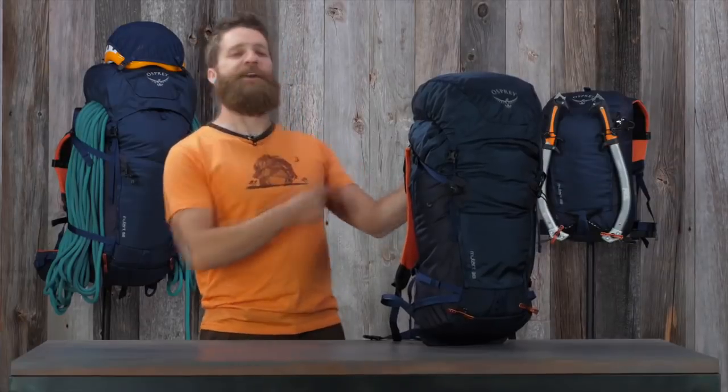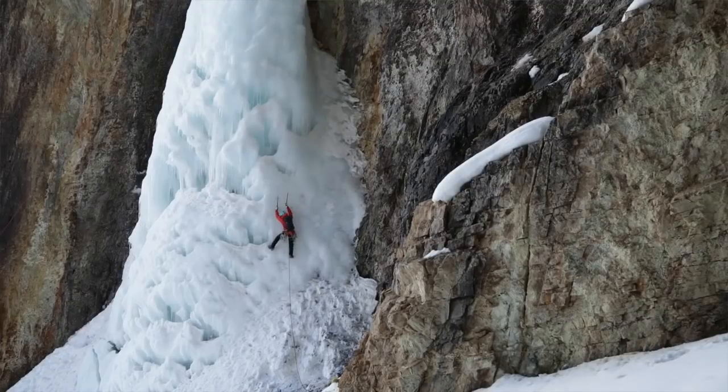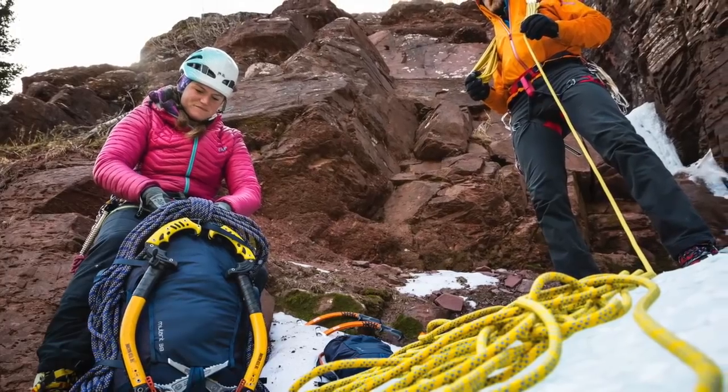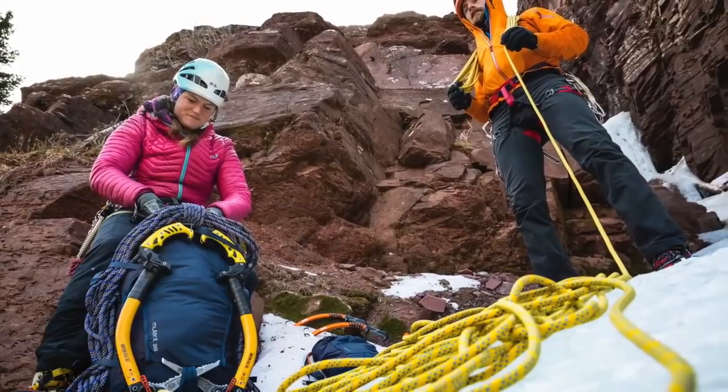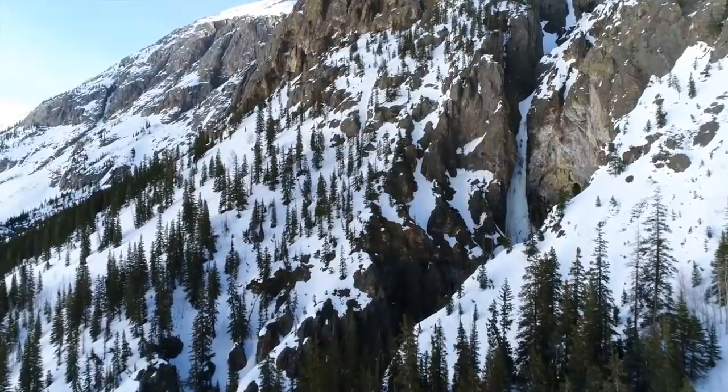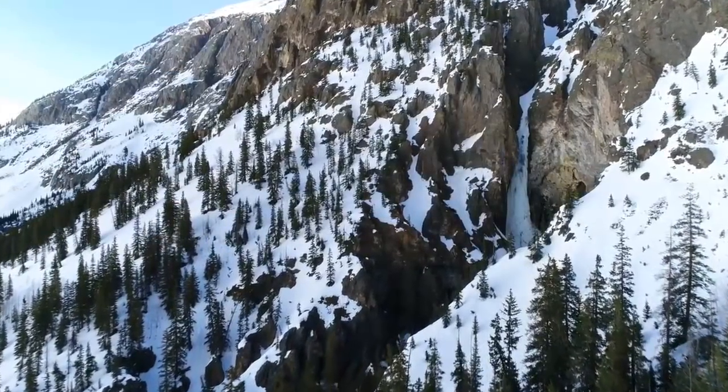The 22 liter is the perfect on-route pack — it's really compact and streamlined and won't get in your way while you're climbing. The 38 is a great pack for longer days and even multi-day climbs, and the 52 is the big, high-volume option, ideal for multi-day, more committing objectives.